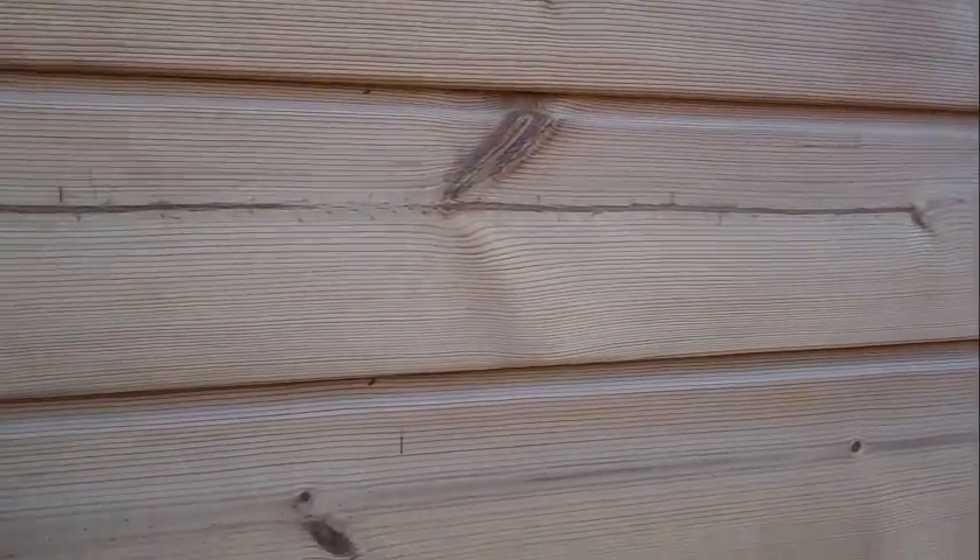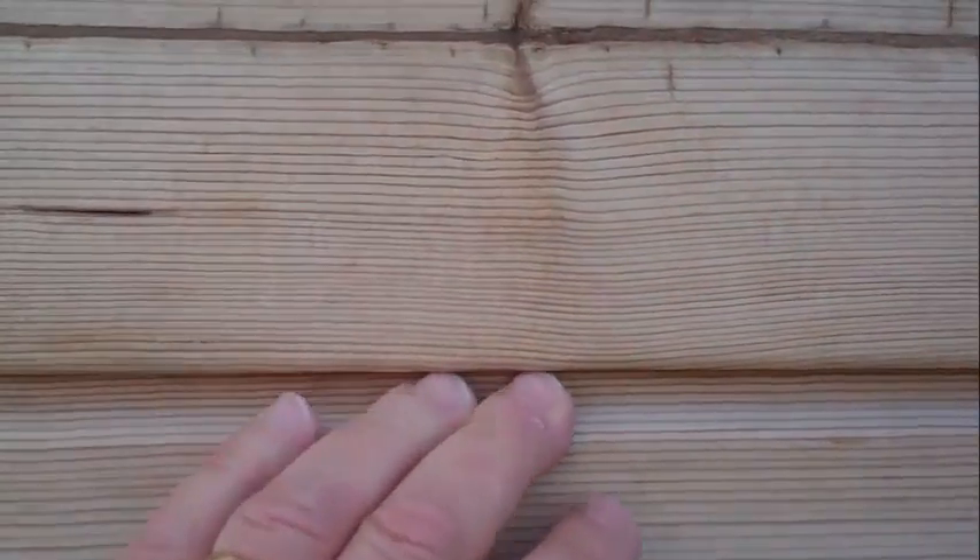All the nails are secretly nailed in under the board, and the next one slots down on top of it.